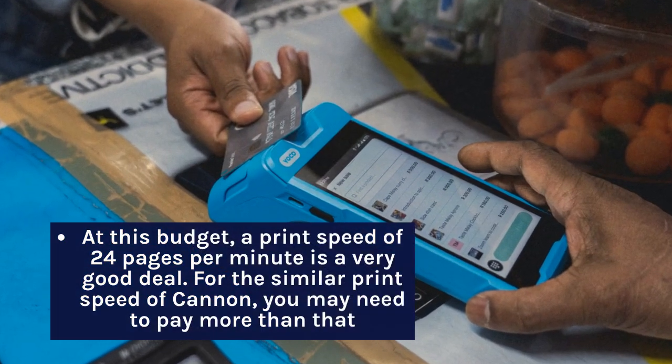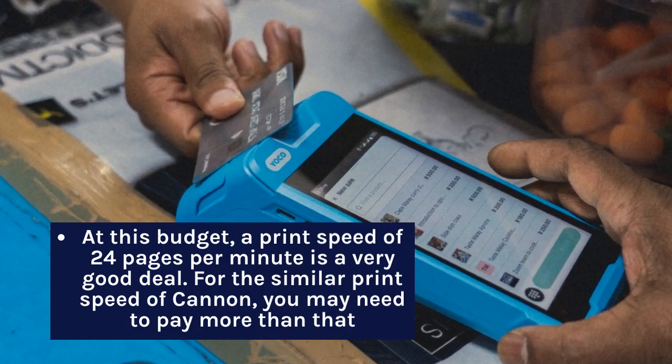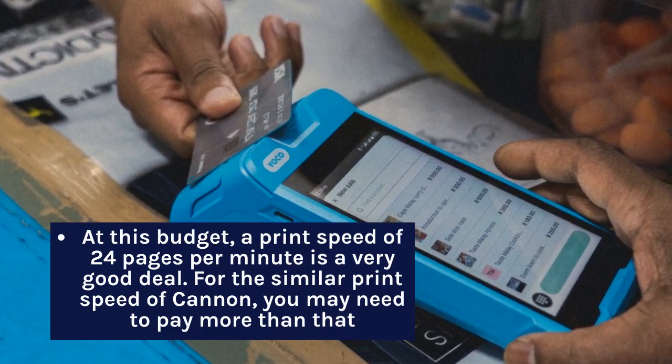At this budget, a print speed of 24 pages per minute is a very good deal. For the similar print speed of Canon, you may need to pay more than that.